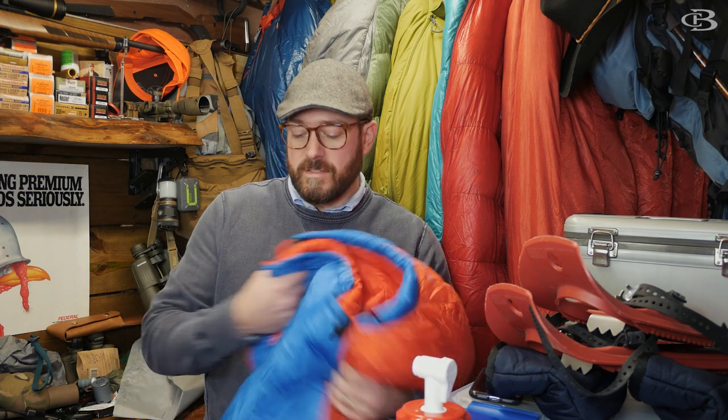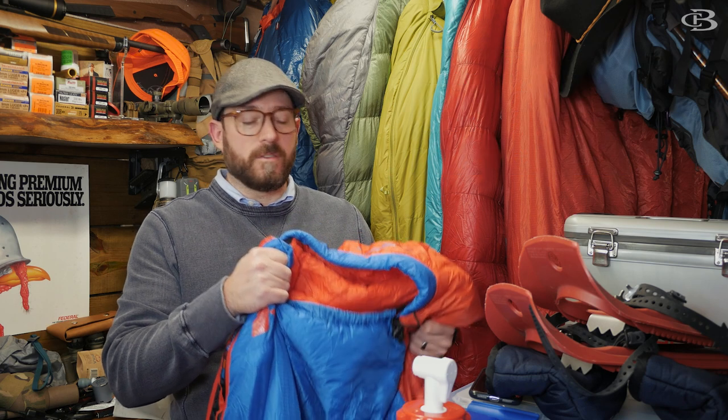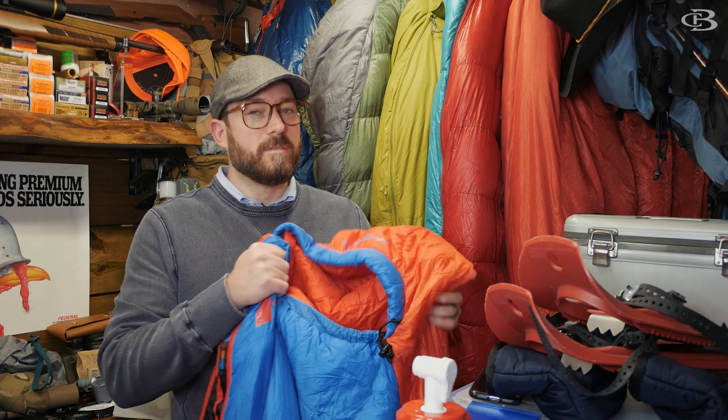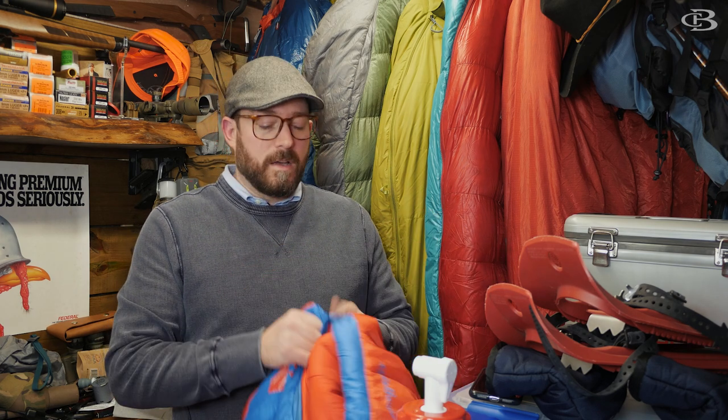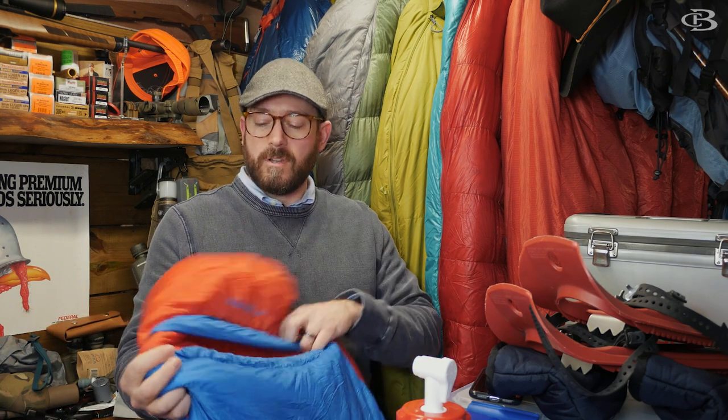We check temperatures at 5, 10, 20, and 30 minutes. This bag is actually somewhat reasonably priced compared to the Karakoram 20 I did a video on. This one is $239; the Karakoram 20, which is down, is $450 — and this technically performed better. It is a bit of a cooler bag with some cold spots, so it doesn't perform as well overall. Also, this does not pack up as small as down because it uses synthetic insulation.